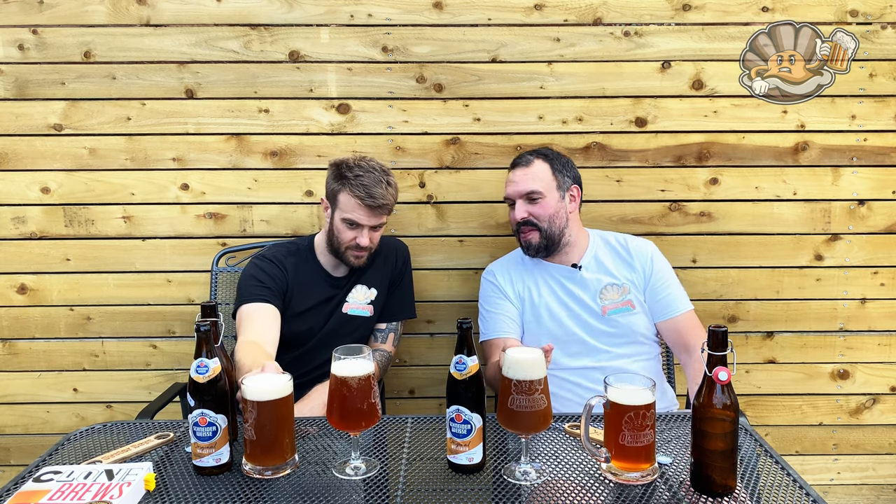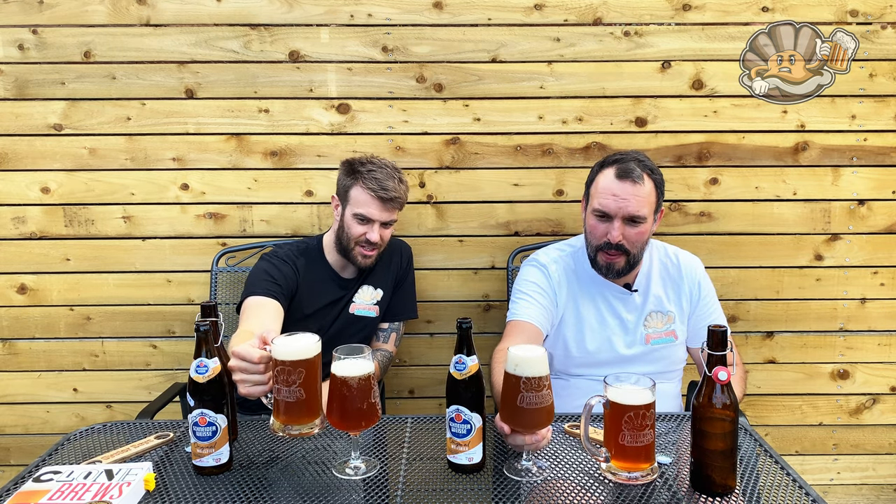I suppose the difference is that the commercial one has got yeast in the bottle. And ours hasn't, because we bottled it from a keg — it's bottle conditioned, isn't it? So that's bottle conditioned; ours has been conditioned from a keg. With that in mind, I think ours looks nicer, because this does not look like a keg — it looks like cola-flavoured milk.